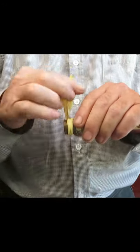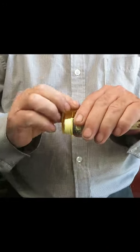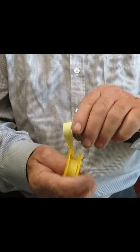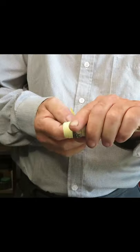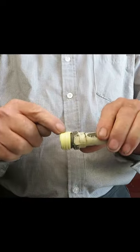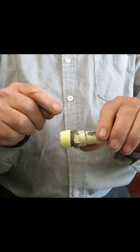So it goes thinner and thinner. The last turn should go around the tip of the thread. That way we create a cone-shaped cover of PTFE tape on the thread.